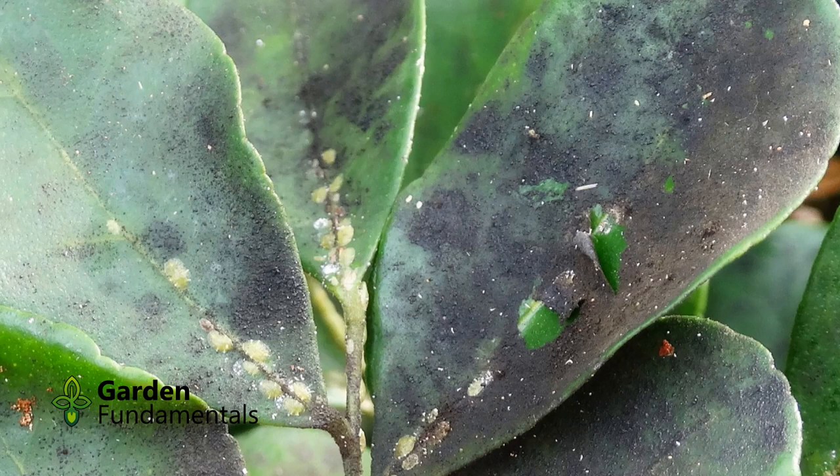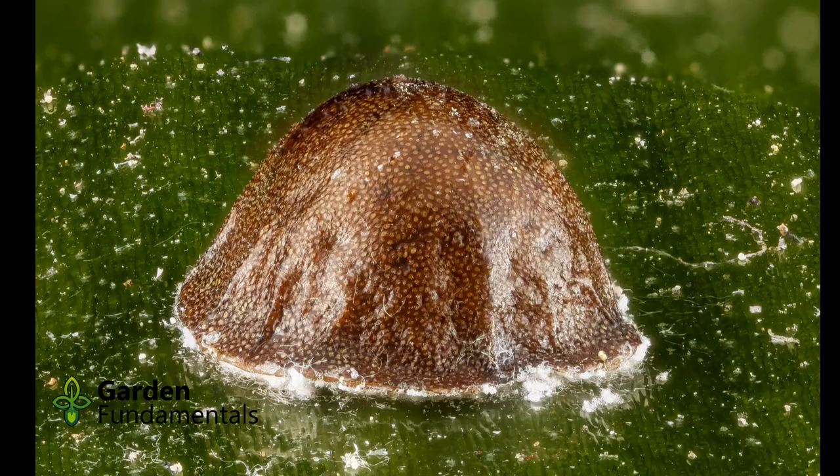Some scale produces a honeydew which can lead to the formation of sooty mold. Many times gardeners will notice the black mold before they see the scales.